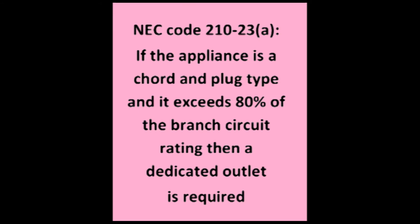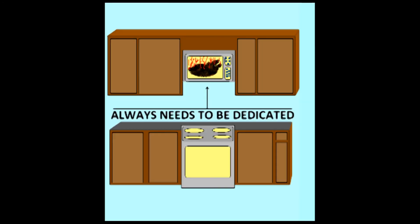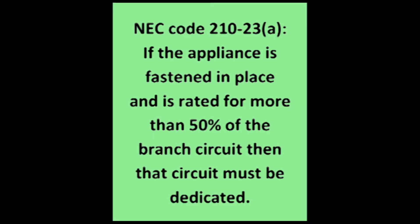Now here is the most important part of 210-23-A. Because the amperage threshold is so much lower for a mounted microwave like the one shown, the code book goes on to say that if the appliance is fastened in place and is rated for more than 50% of the branch circuit, then that circuit must be dedicated.